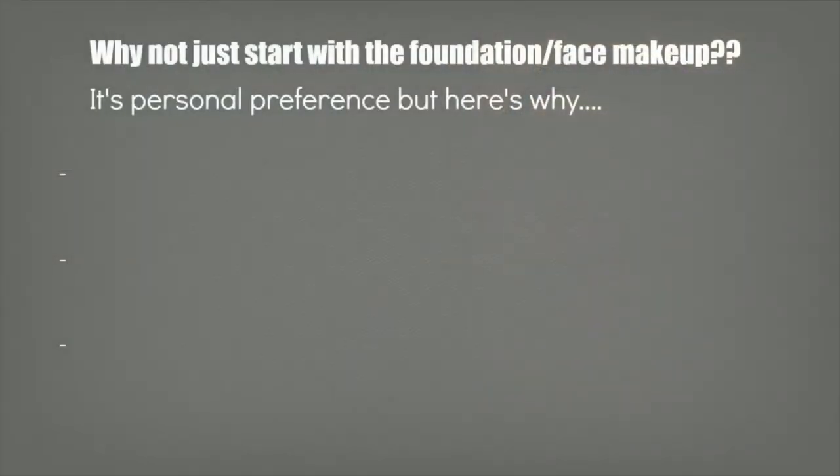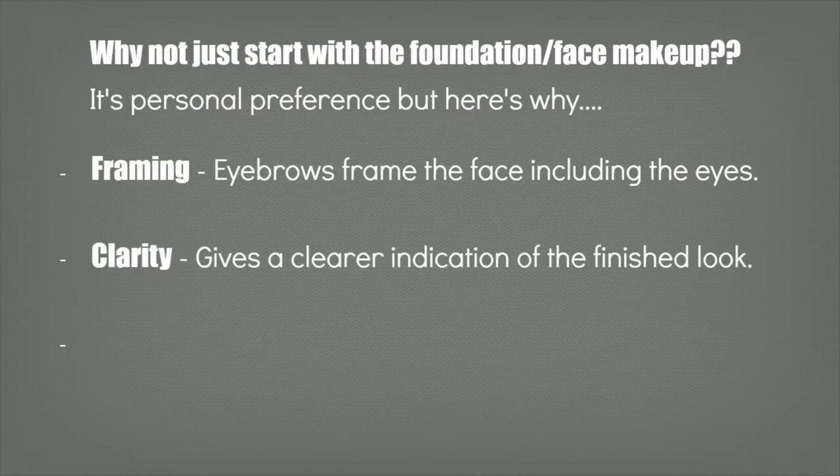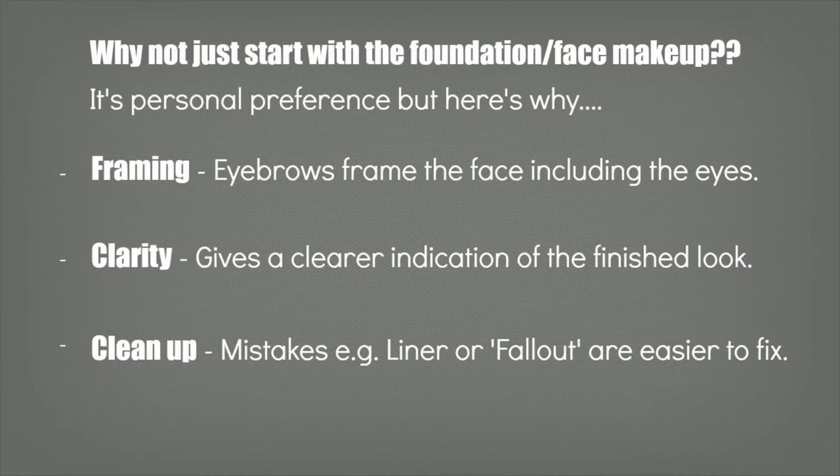You might be wondering why I don't just do my entire face. Well, it's kind of personal preference. For me, I get enough framework from just filling in my brows, and I can really see the shape I'm creating by applying a small amount of concealer just around the eyes — which I can clean up if I have any liner mistakes or fallout — and it's not going to mess up an entire beautiful face of makeup. But it is personal preference.